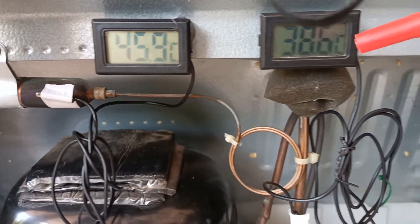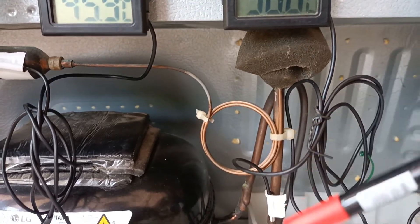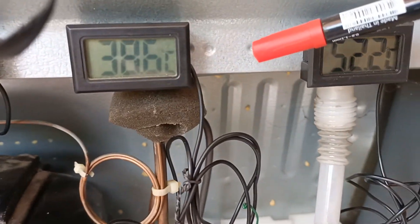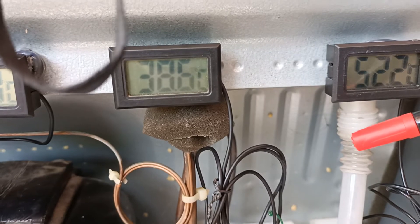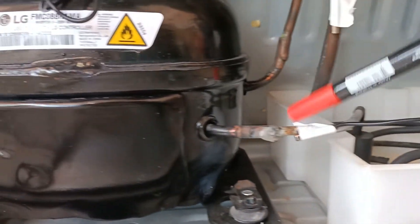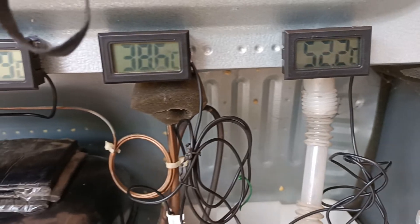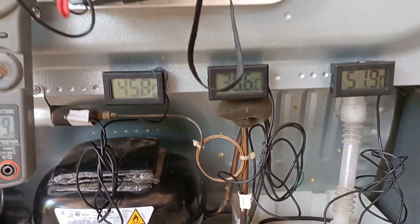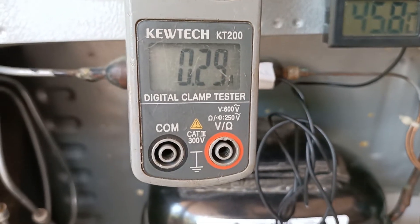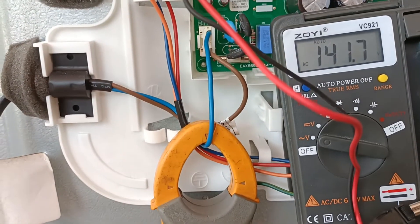For the suction pipe going to the compressor, the temperature is about 38.6 degrees, and the discharge is hot at about 52 degrees. That is within the standard range, so we can say the data is good. We can also check the current, which reads 0.29 ampere.